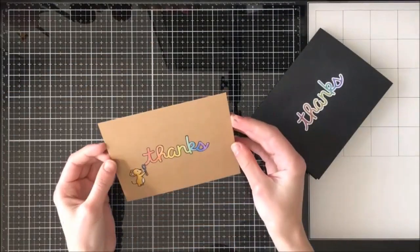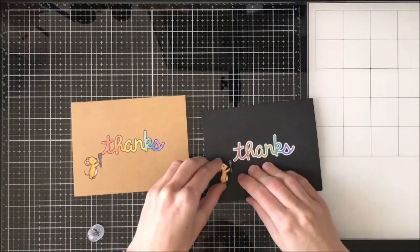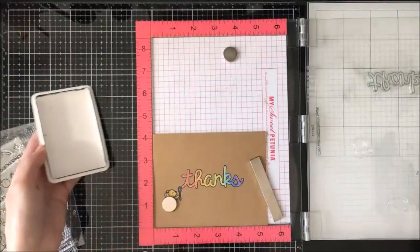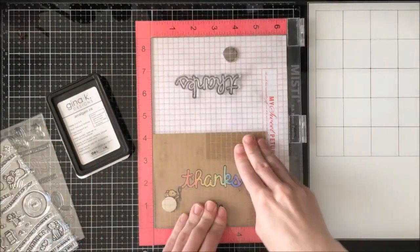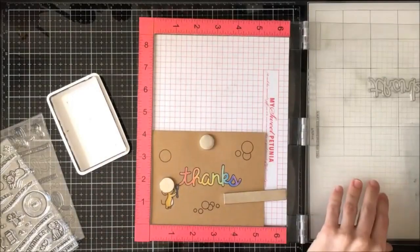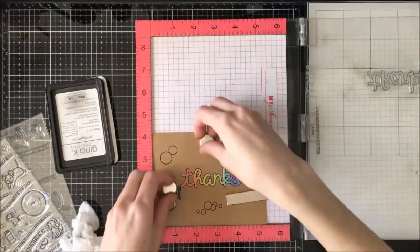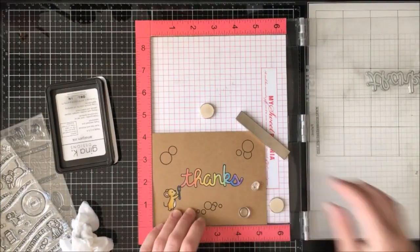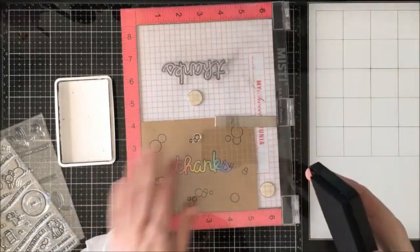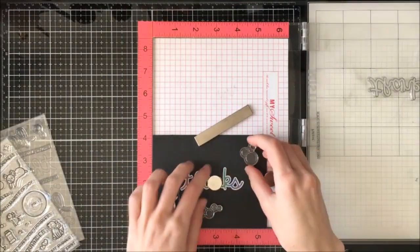Here I am just scoring my card bases and gluing down my little mouse. I was going to stop here because I'm very into clean and simple cards these days, but I'm super glad I kept going. I got my Misti back out and took some bubbles from both the Bubbles of Joy and Scripty Bubble Sentiments stamp sets and stamped them around to fill the open space — no rhyme or reason, I just didn't want large blank areas. On the craft paper I used amalgam ink, and on the black card I used Versamark ink and white heat embossed it.